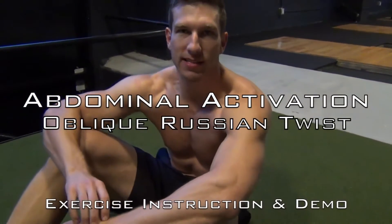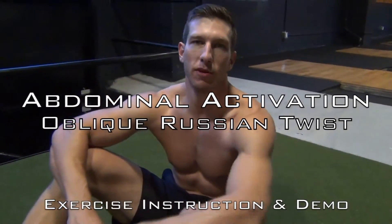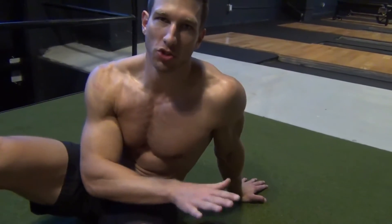Abdominal activation exercise number three. This is going to be for the obliques, for the side walls. We're going to be using a med ball for this, and we're going to do a Russian twist.